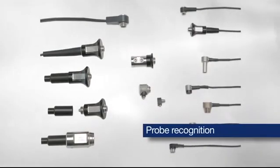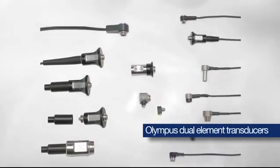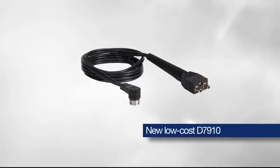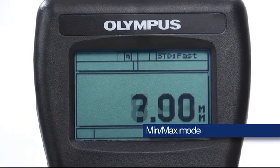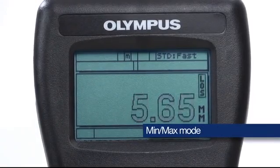The 27MG has probe recognition for the complete line of Olympus dual element corrosion thickness gauge transducers, including the new lower cost D7910. The min-max feature allows the operator to scan an area at 20 Hz and capture the minimum or maximum wall thickness value.